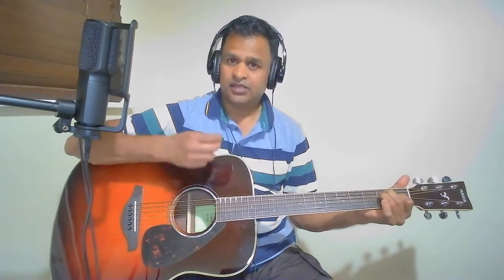However, the chords change quickly in the progression of Pallavi and Charanam, but it is very easy to change the chords. The three chords are A major, E major, and D major. These are the three simple chords used in the entire song.